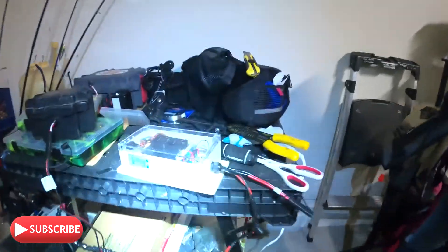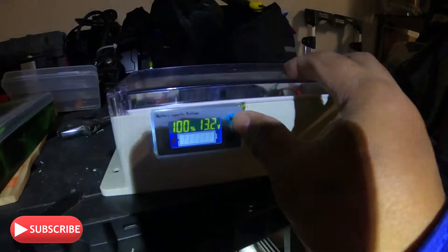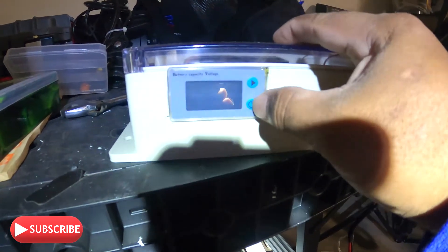Alright guys, we have completed our project's power, or pulse wave modulator, for our trolling motor. Let me show you what we have done. And as you can see, there she is. I can turn this — the meter — on and off. There it is.